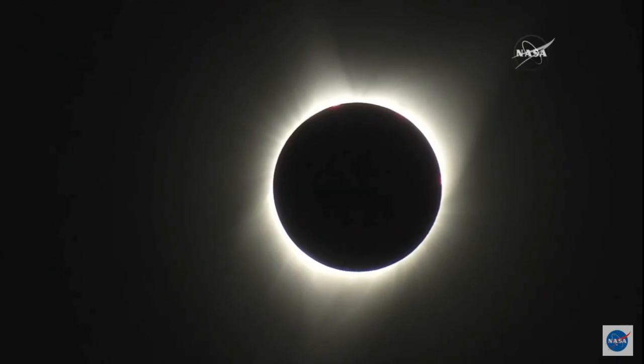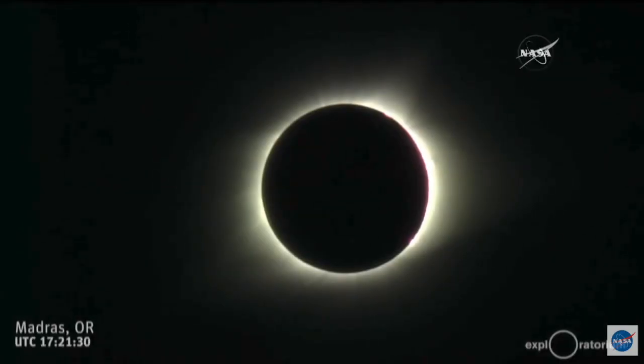Why is it so critical and so important to really get this type of view from the sun's atmosphere, from the corona? You mean like in a total solar eclipse? Yes.